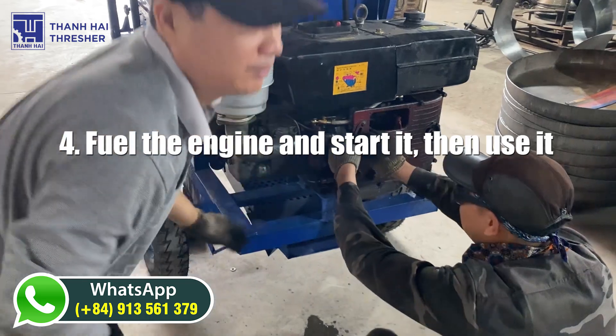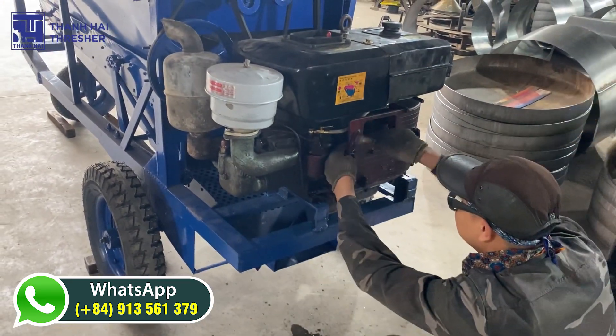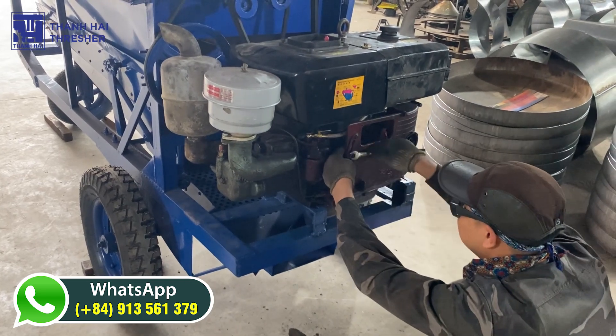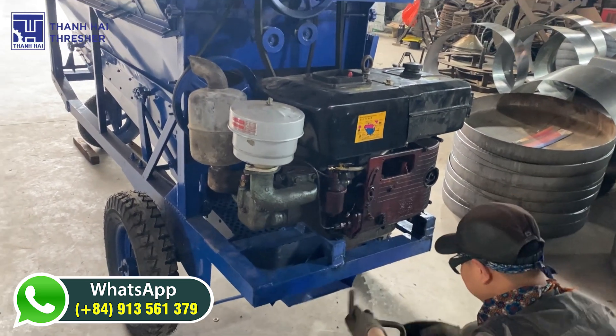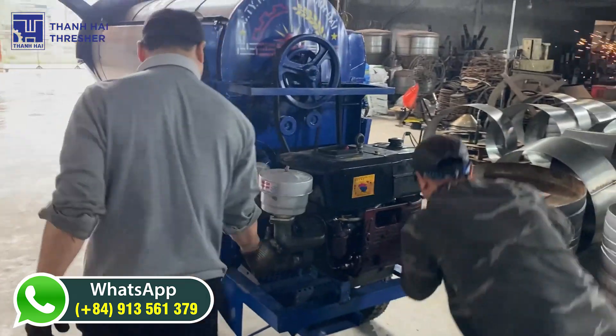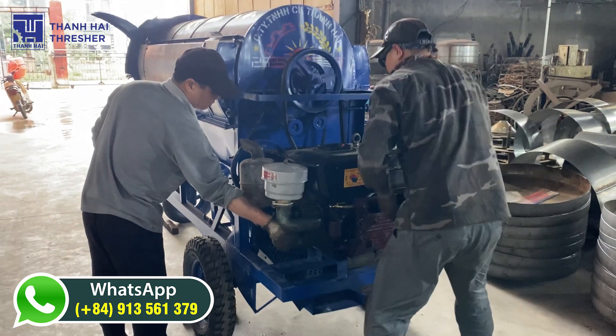We are a leading Vietnamese manufacturer of high-quality rice and corn threshers, dedicated to empowering African farmers with efficient and productive threshing solutions. Learn more about our products by contacting us on WhatsApp at 849-1356-1379.